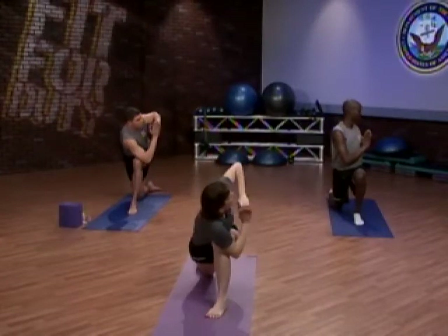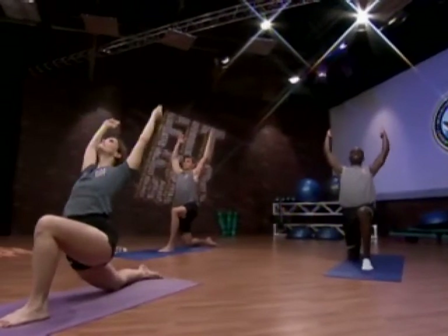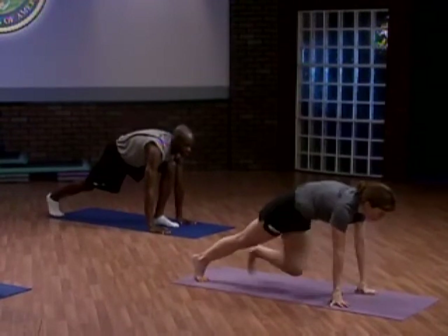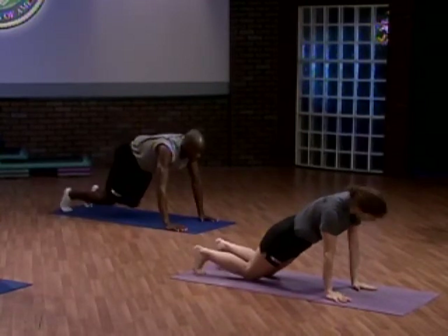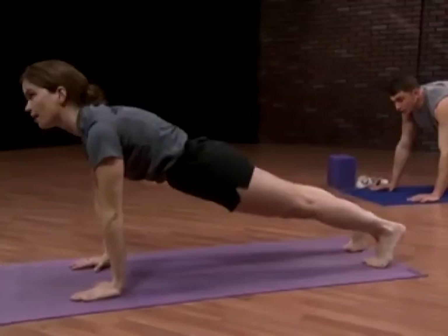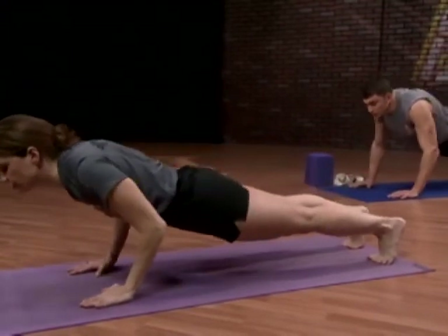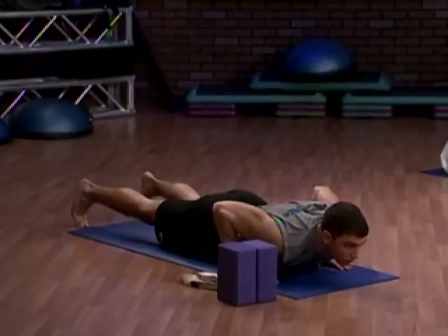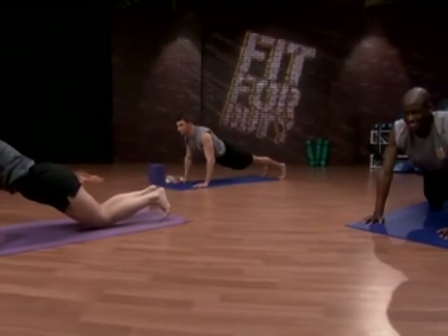Returning palms to prayer. Return to half warrior, arching the back slightly. Releasing palms to the ground and return to low lunge. Step back to plank pose, the feet about hip width apart, hands directly under the eye of the shoulder. If you'd like to modify, you can rest your knees on the mat. Engage the abdominals by pulling the belly button to the spine and drawing the rib cage down. Allow the shoulder blades to slide down the back. Now slowly lower to the ground — to chaturanga or to a hover. Remember your modification is to rest the knees to the ground. Now exhale and lift, returning to plank.